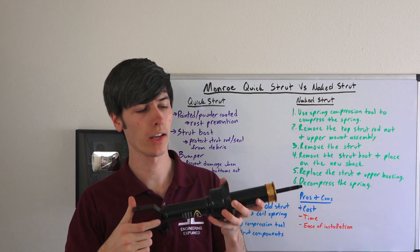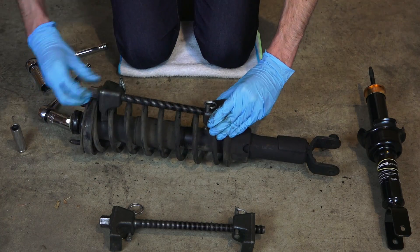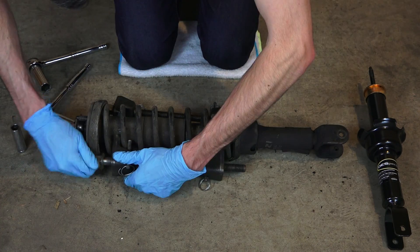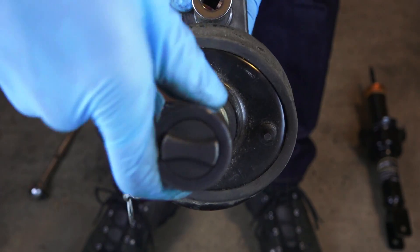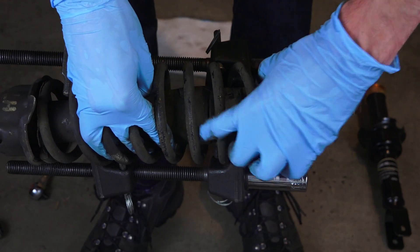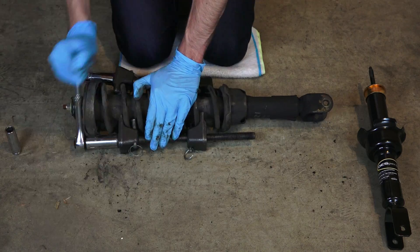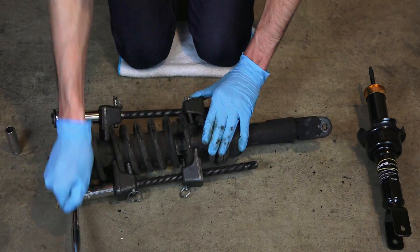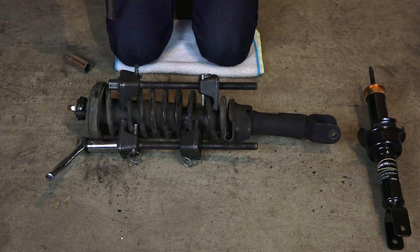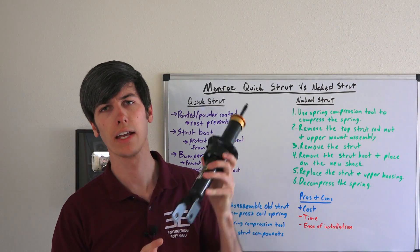Now if you decide to go the naked strut route, let's talk about the replacement process. First, you'll need to use a spring compression tool to compress the spring on the old strut. Then remove the top strut rod nut and remove the upper mount assembly. After that, remove the strut from the assembly and remove the strut boot, placing it on the new shock since you'll be reusing that piece. Next, replace the strut and upper housing with the new one, then decompress the spring, and you're ready to mount the assembly back into the car.